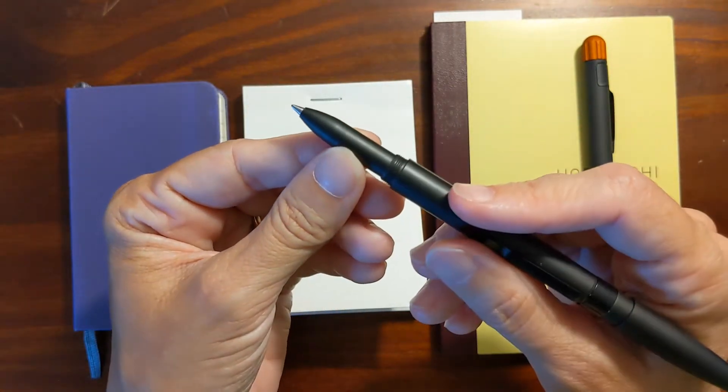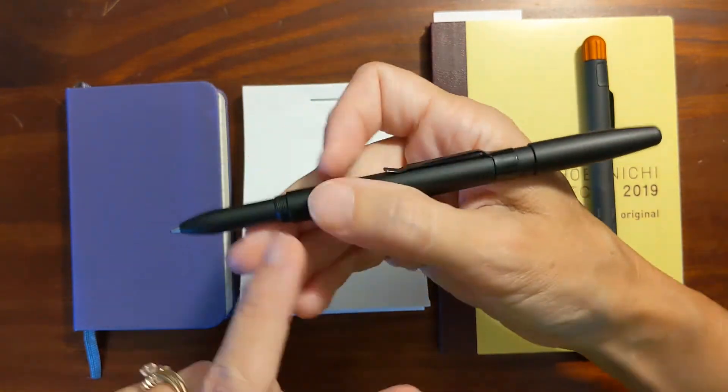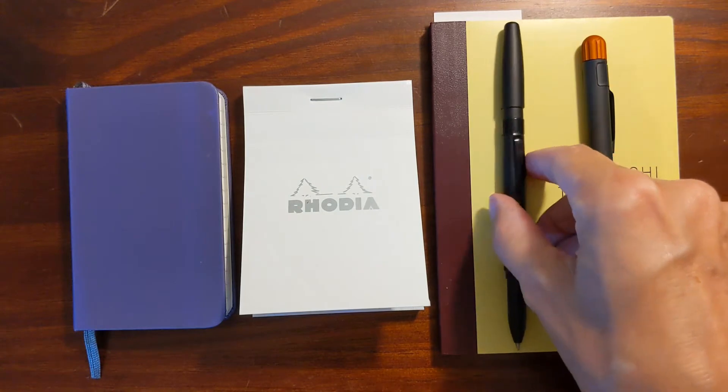It's got a pretty narrow section, about like a regular ballpoint pen, but this uses a Pilot G2 gel refill.